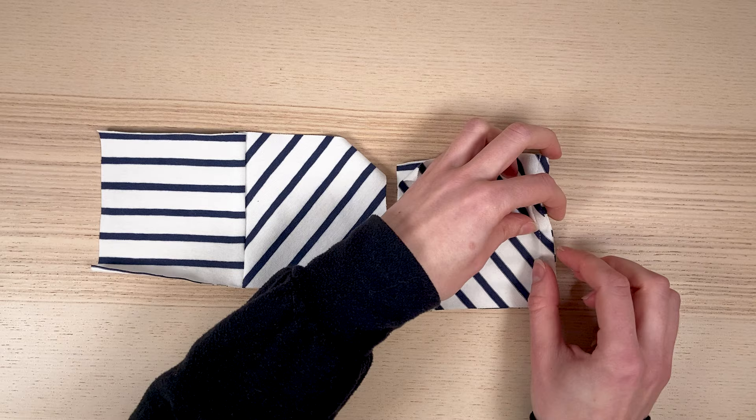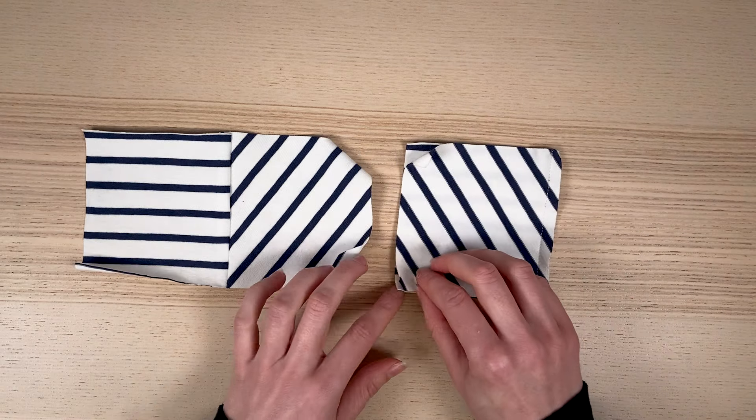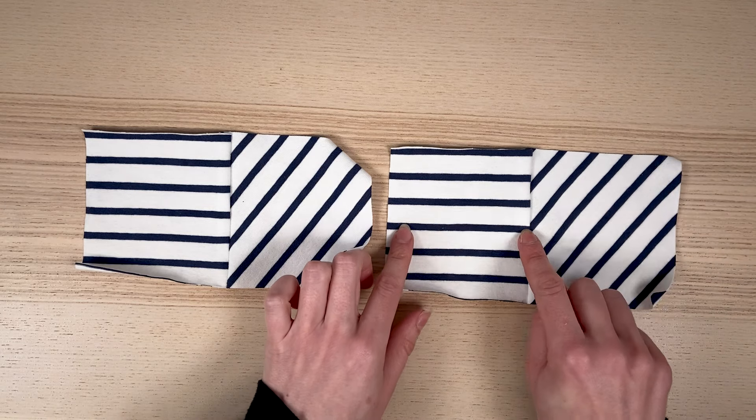the center stripe is not aligned at selvage level, but at the stitching line, seven millimeters from the selvage. You can see that once sewn, the matching is perfect.